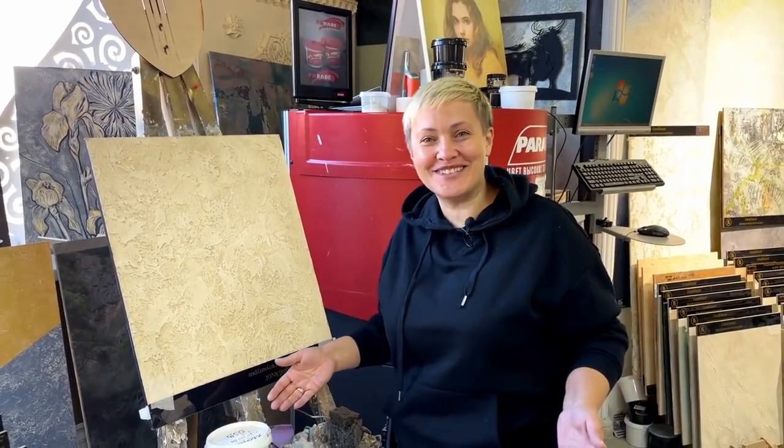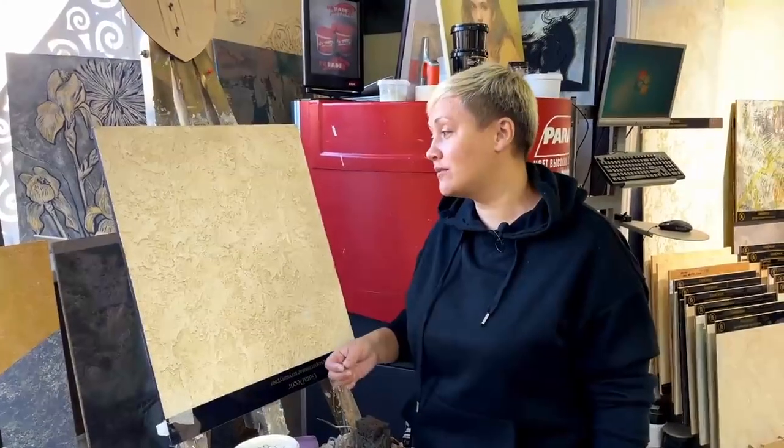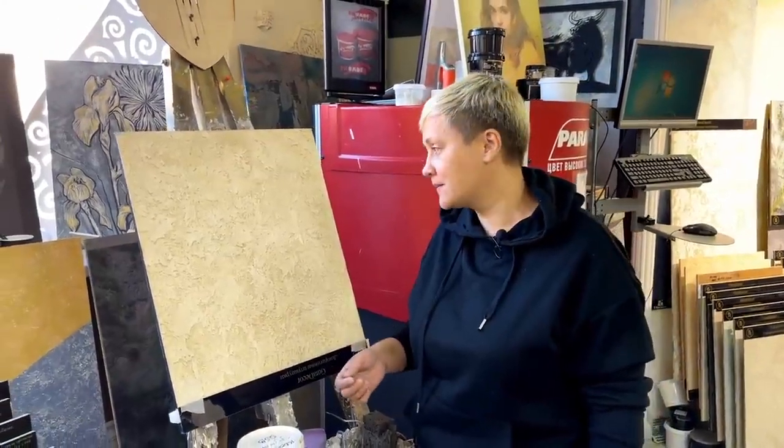One day Roman said to me, 'I took an order, so you will go to apply decorative plaster.' I asked him how — I don't know what decorative plaster is, I've never done it. In general, the order was taken, they did not refuse clients. The clients were warned that we would take cheap payment because there was no experience.